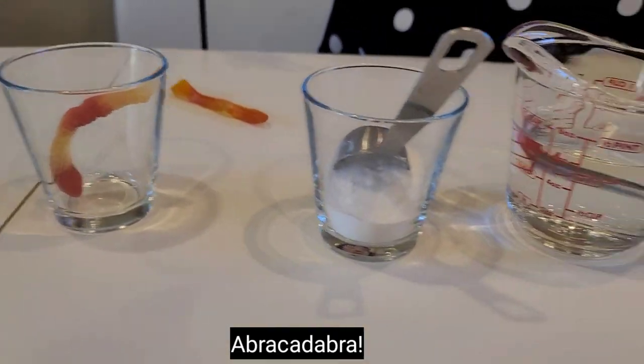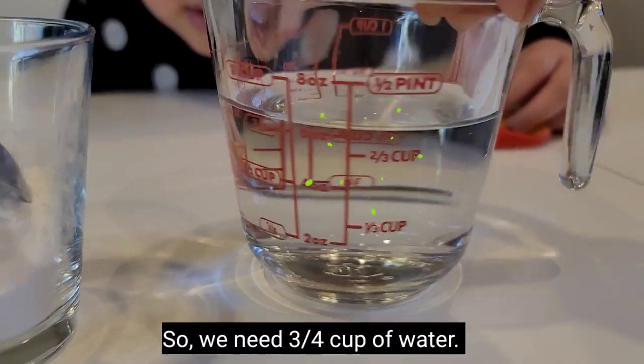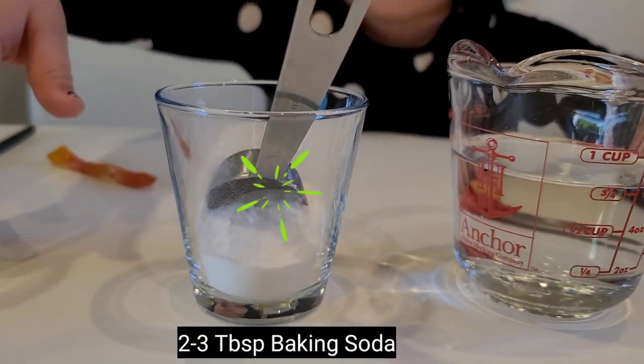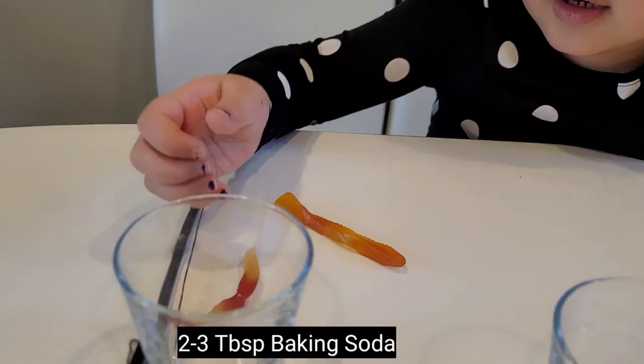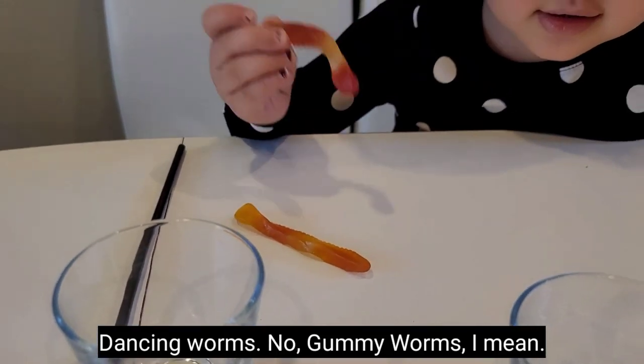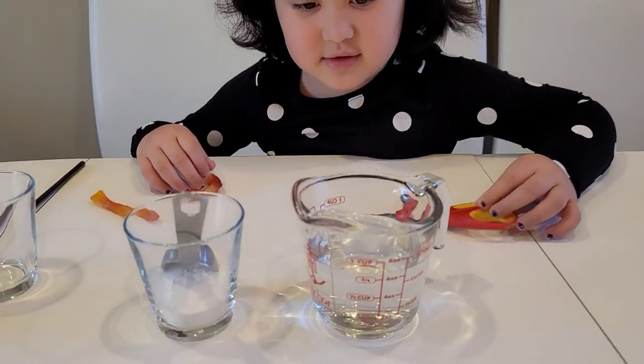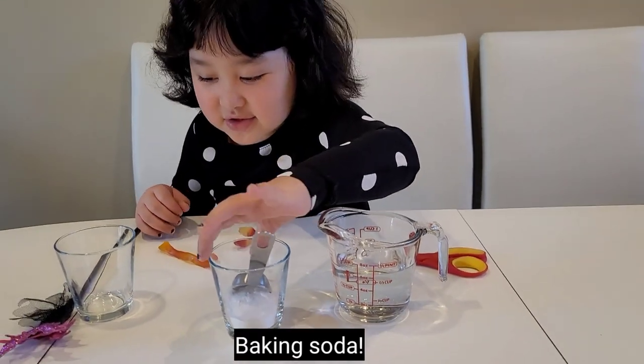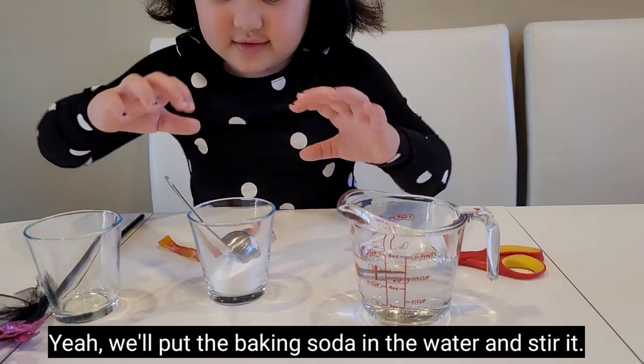Abracadabra! So we need 3/4 cup of water and baking soda and gummy worms. So we're going to put the baking soda first in the water.